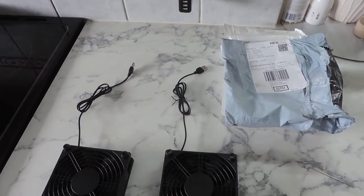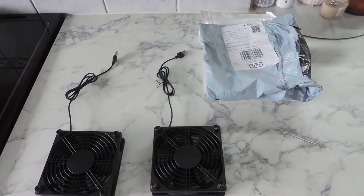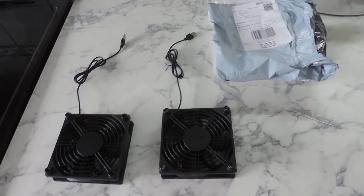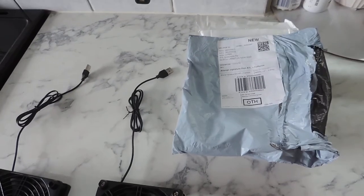The purpose of this video is to show you how the two fans I ordered from you have arrived broken and damaged beyond repair and do not work. Firstly, that's the packaging that you sent the items in.